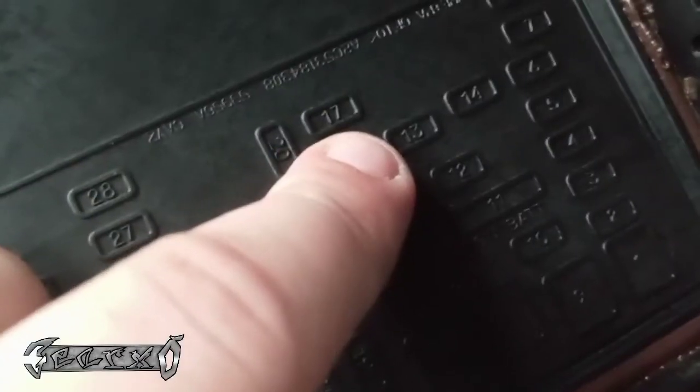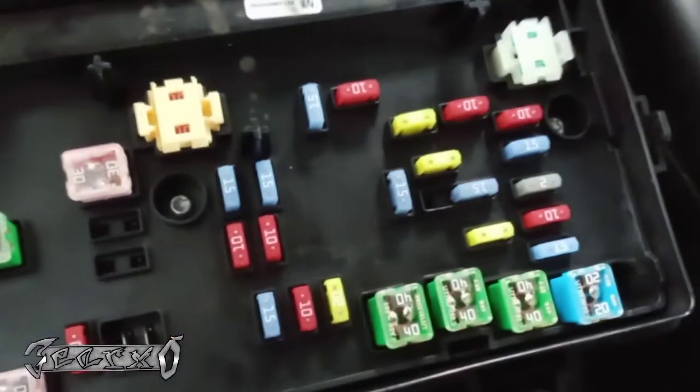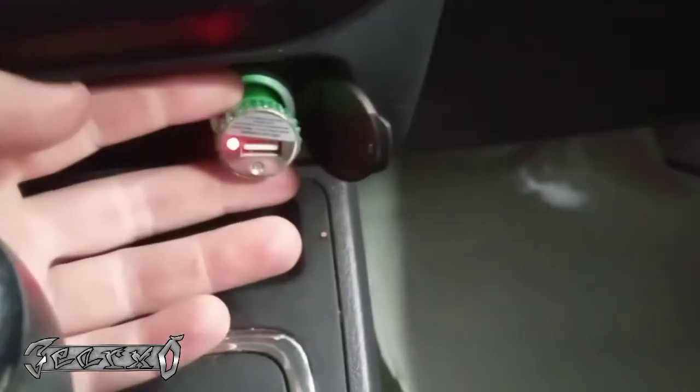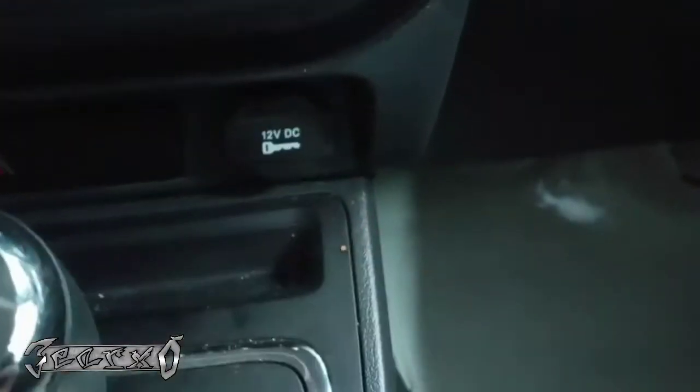I got a new one — a 20-amp mini yellow fuse. It goes in spot 13 in the fuse box on the driver's side under the hood. Take the lid off, it's fuse number 13 right here. Replace it and you're good. Maybe your cell phone charger or another accessory popped it, but either way just put a new fuse in and you're good to go. Thanks for watching.